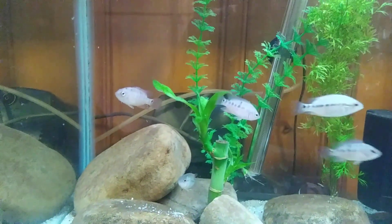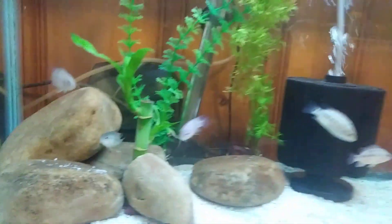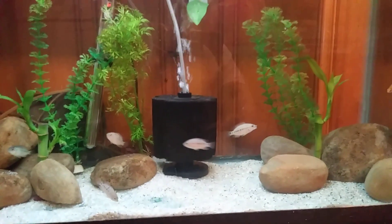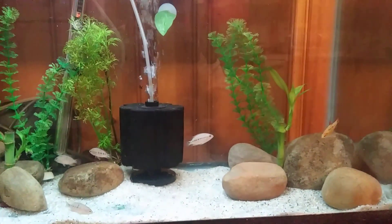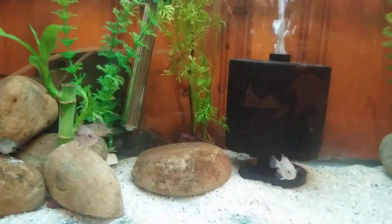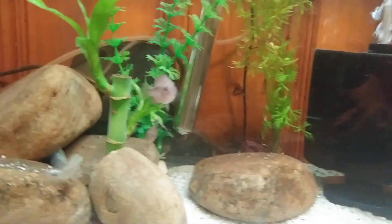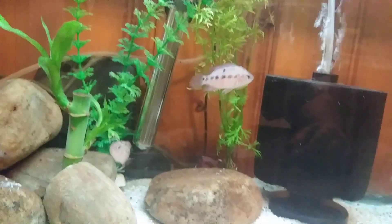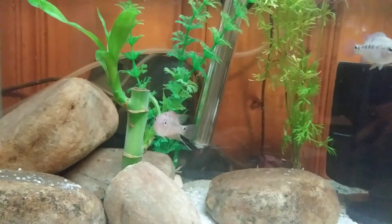All fire right there. That's just a small update on my Festy fry, how they're coming along — beautiful specimens, beautiful.